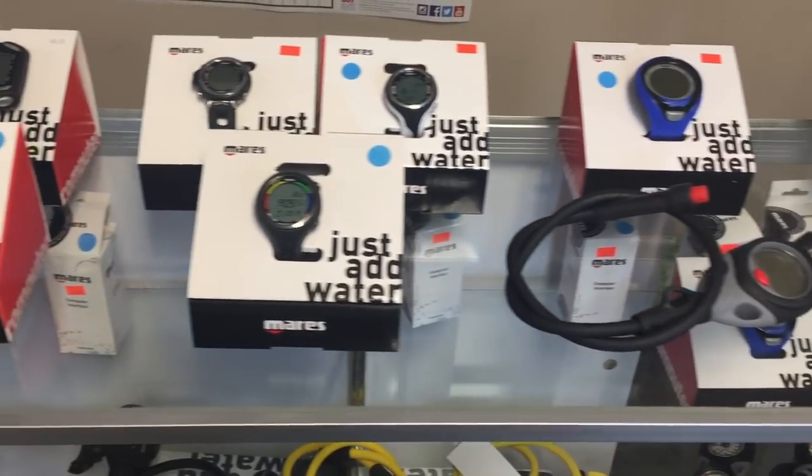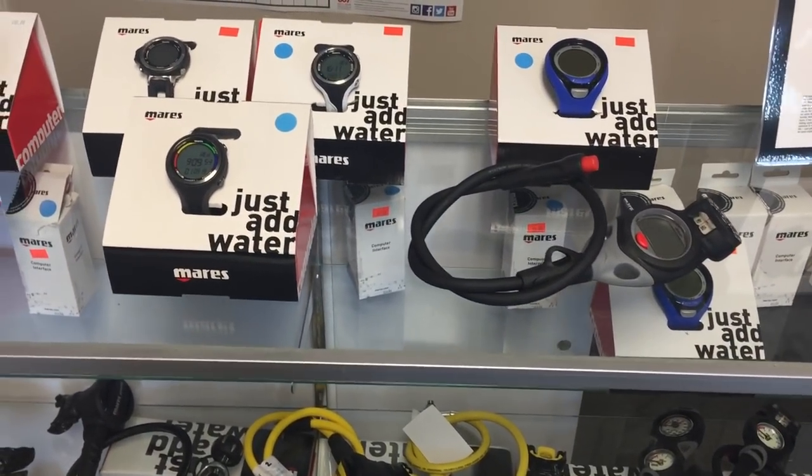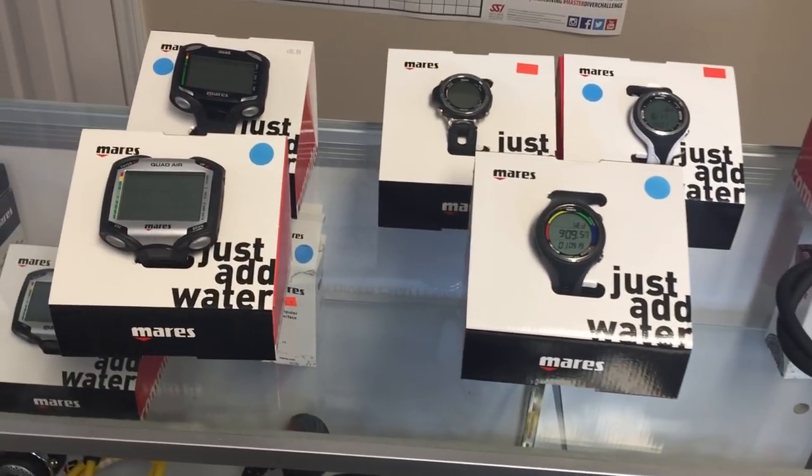This video was biased toward the Mares line because that's what we carry, but you can use these same five questions for any computer or manufacturer out there. Those are the five questions you should be asking yourself whenever you're in the market for a new computer, and hopefully answering them will make your decision process a lot simpler. If you have questions on the models seen in the video, check out the links in the description below — we've done reviews of each one. Please leave any questions or comments in the comment section below, and if you liked this video, smash that like button and share it. Follow us on Instagram, Twitter, Facebook, Pinterest, and subscribe here on YouTube.